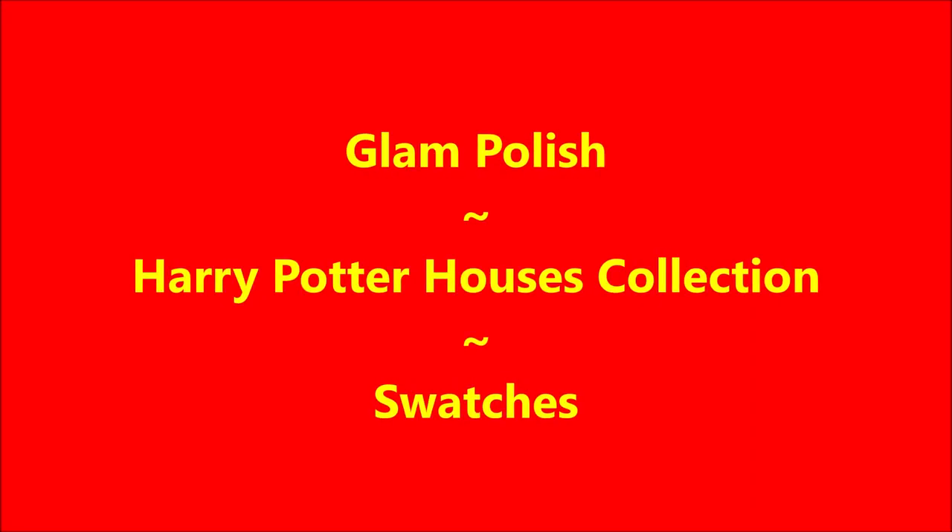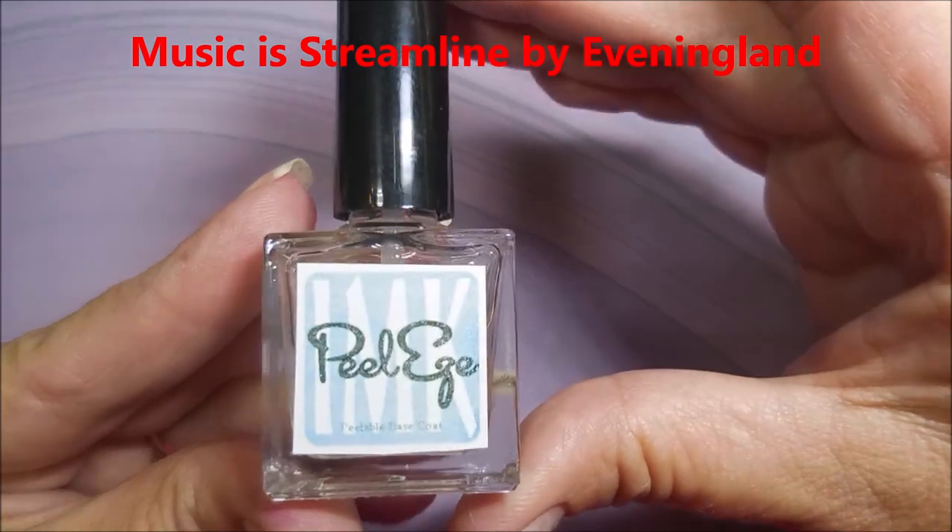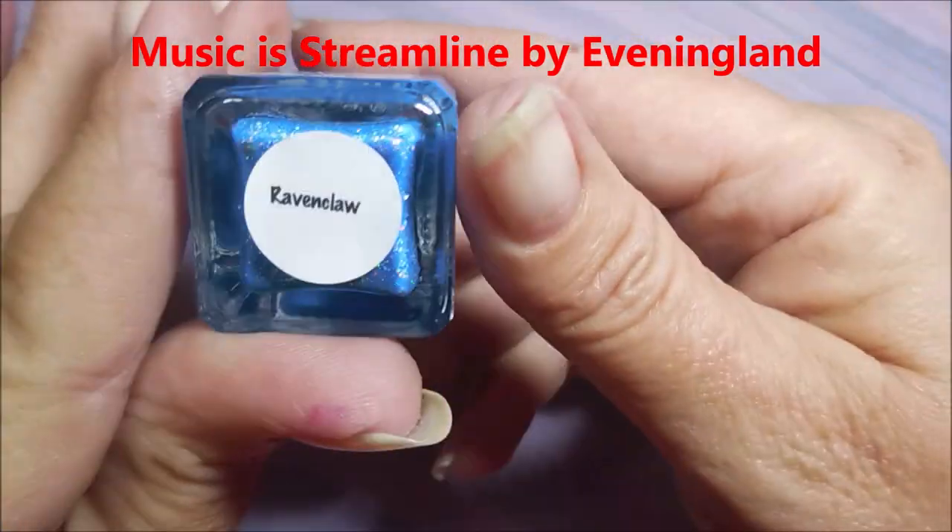Hello, my friend, and welcome to my channel. Today I've got the Glam Polish Harry Potter House Collection, and I'm going to swatch them and do some nail art.